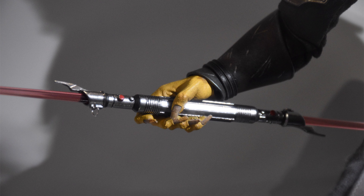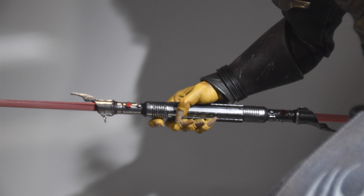The lightsaber hilt is huge — super unique with the oval-shaped emitters and the blades on either end. There's also a real metal d-ring up top, which is how you'd hang this from his belt.